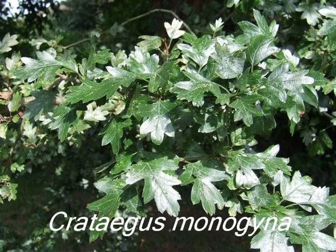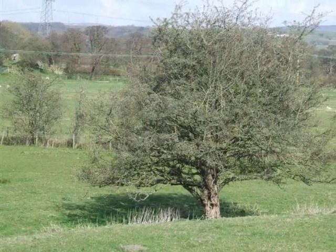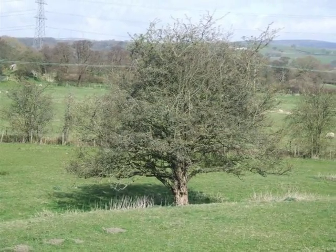To identify Crataegus monogyna, I'd be looking for a relatively small tree with a noticeably scruffy crown with many emerging laterals and rather dense branch work.